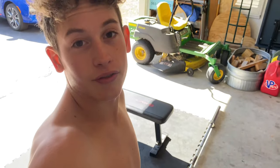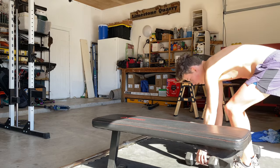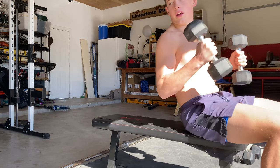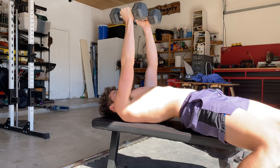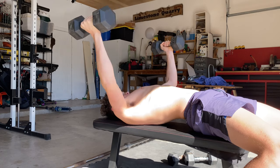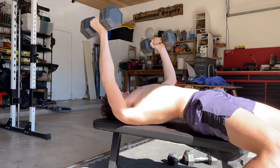Going to finish off with some dumbbell chest flies on the bench to finish off this workout. I'll probably do 15 pounds to start, 10 reps, then increase the weight. With these you want to be slow and controlled with a nice squeeze and range of motion. I haven't done these in a while so I'm not sure how the weight will feel.